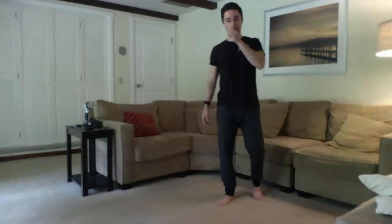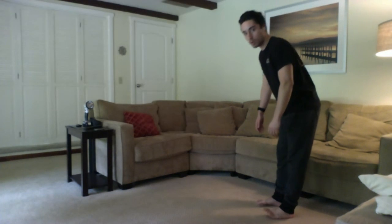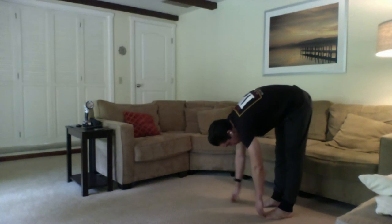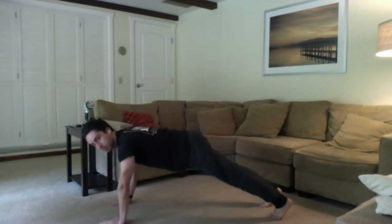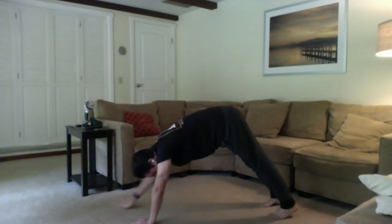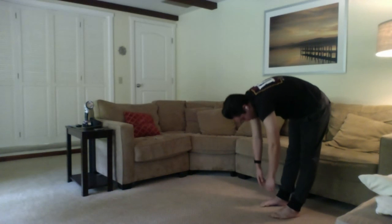All right, guys, we have time for one more quick one. I'm going to send you off with something that might wake you up just a little bit, and that is some inchworms. Let's make sure we have a good amount of space in front of us — enough to do a plank or get into that push-up starting position. With the feet together but not touching, let's go ahead and bend over and try to touch those toes — bend the knees a little bit if you have to. When you're ready, slowly walk those hands out until you can get into a nice plank position with hands under shoulders. Core is still working nice and tight. Then push those hips up, bring those hands back in towards the feet, and slowly roll it all the way up.